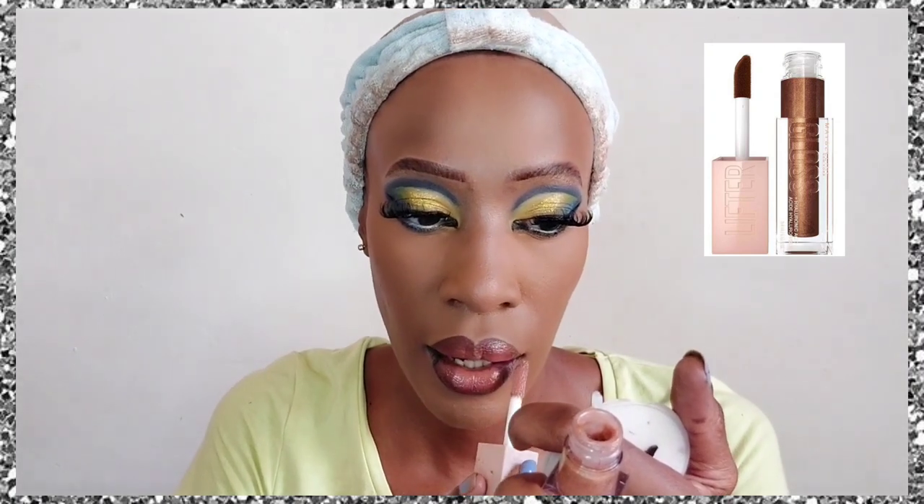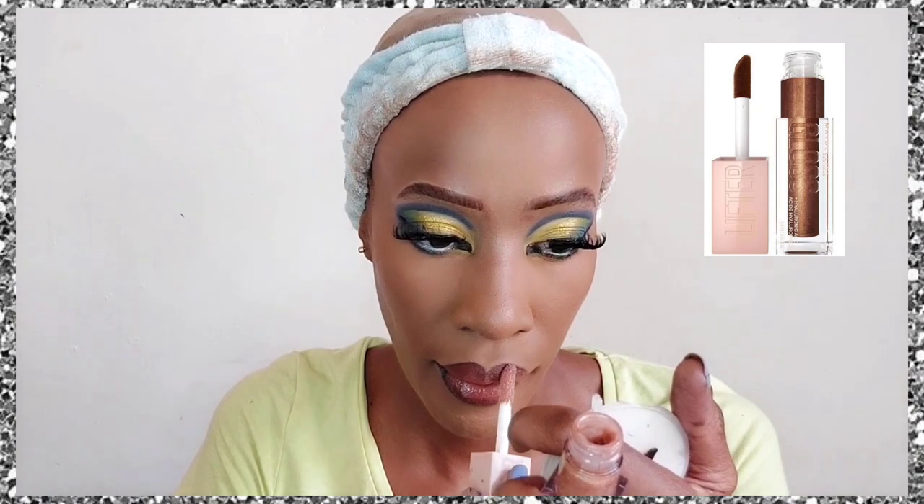Now for the lips. I go in with a black pencil — and I'll repeat this every video: don't use a black pencil unless you're going to thoroughly blend it. If not, use a brown pencil closer to your skin tone. After blending, I added two lipsticks, including the Maybelline SuperStay in shade Amazonian, then blended again. Finally, for glossy lips, I'm using the Maybelline Lifter Gloss in shade Crystal.